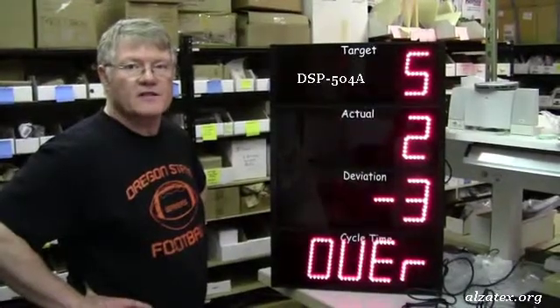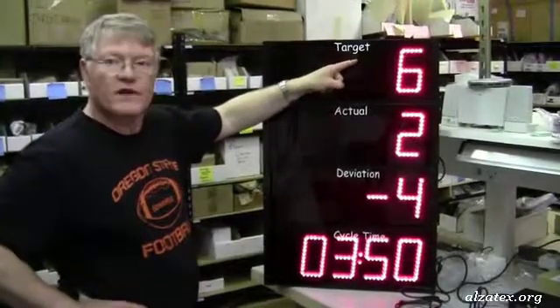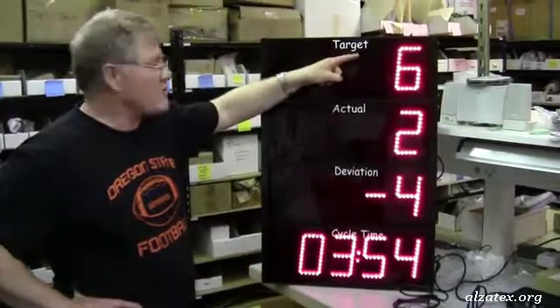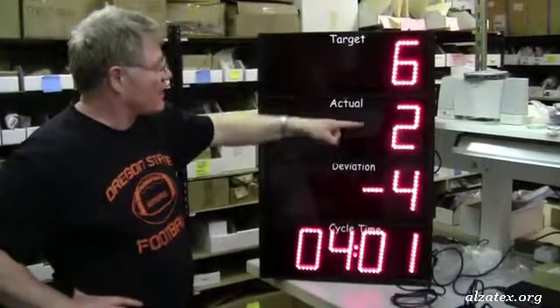This is a basic Alzatex TAC timer system, which consists of a display showing the target — the number of items you wish made in a certain amount of time — the actual number of items you've completed, and the deviation, which is the difference between the target and the actual.